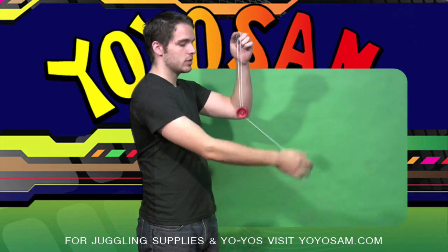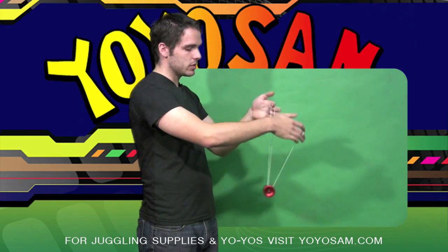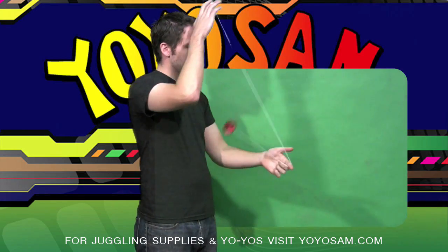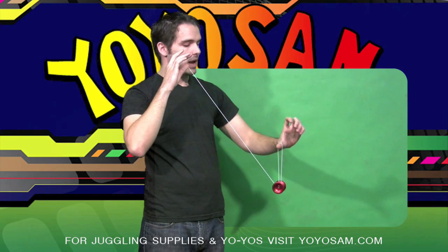From there, you're going to want to get into a brain twister mount. From here, you're going to dismount the brain twister mount. And when you do that, and the YoYo is coming down, you want to stick your thumb out so it catches the string and the YoYo lands back on top of the string.